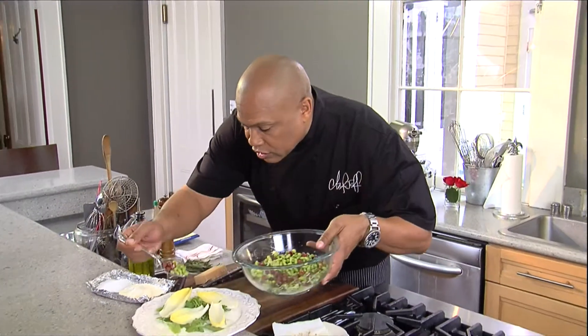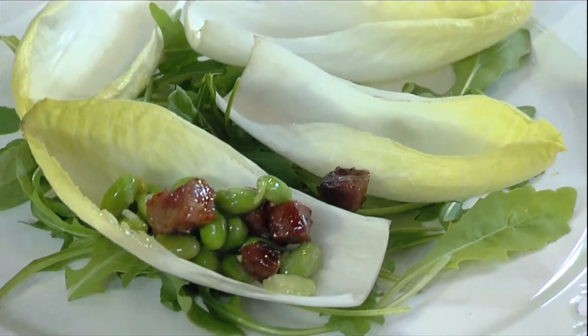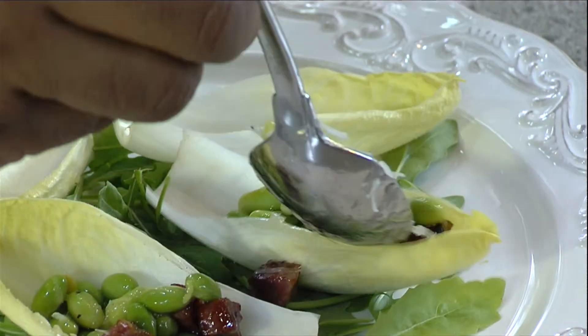I'm gonna put some grated — take the little salad, you're gonna put it right inside of these beautiful endive bowls. Whoo! That's what I'm talking about. I'm Chef Jeff, and that's today's Quick Flip. I'll see you next time. Whoo!